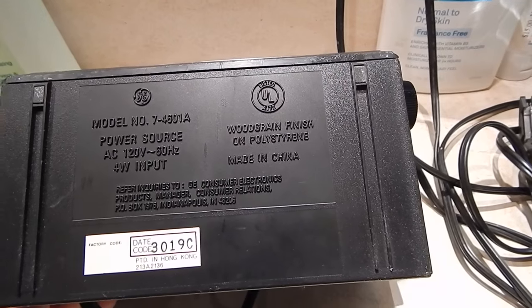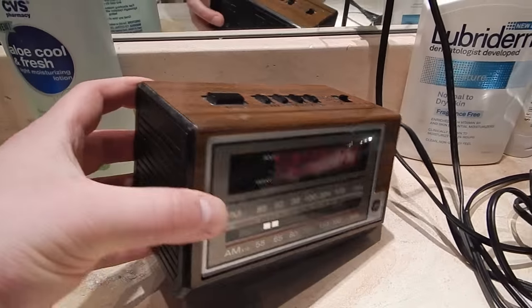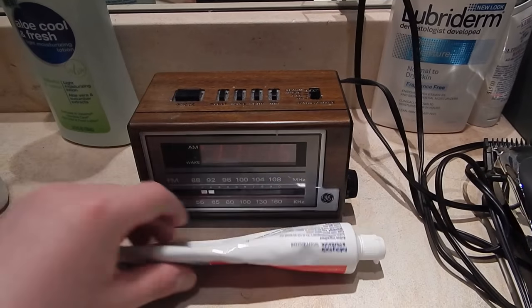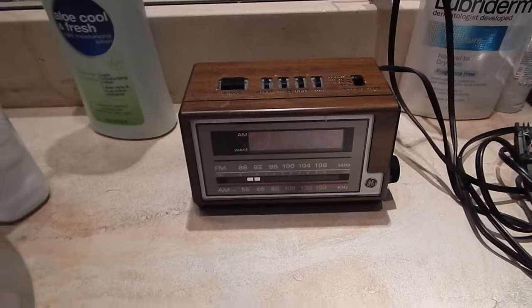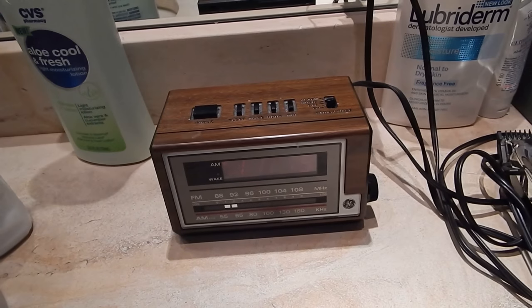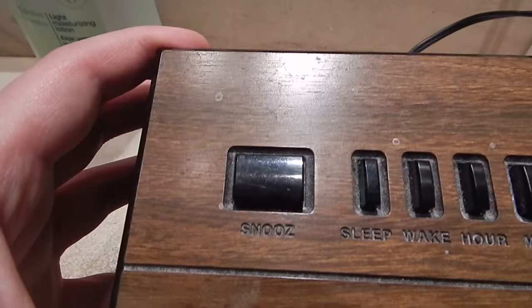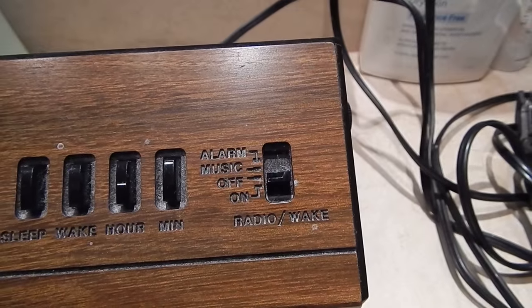Wood grain finish on polystyrene. The nice thing about this clock — and the reason I picked it up from the thrift store — is because this thing is tiny. Here's a bottle of toothpaste next to it. It's small, it's really small. So it fits perfectly in this bathroom setup I have here. It's a pretty simple alarm clock — just an AM/FM radio and an alarm. As you can see, they spelled 'snooze' the way GE always does, without the E.